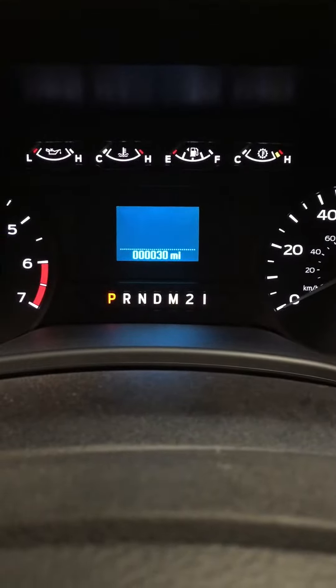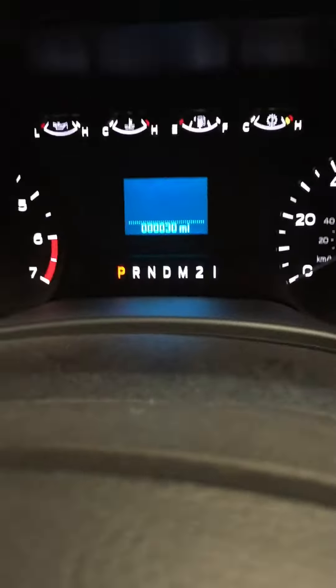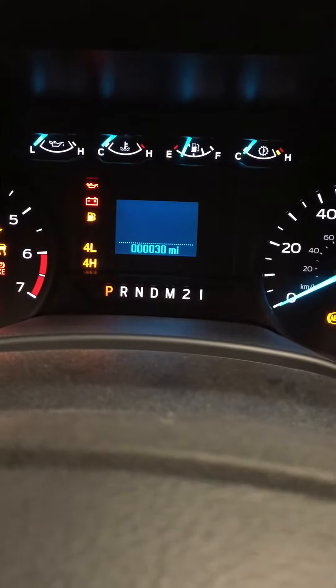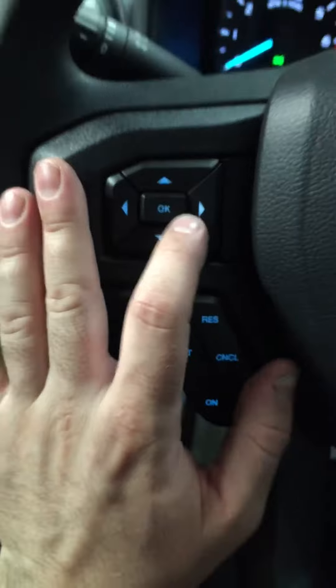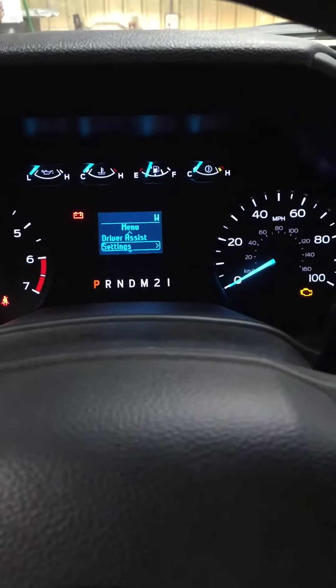2018 Ford F-250 oil life reset. Put the key into the ignition, turn it to the on position — don't start it. Key on, engine off. Come down here and use this menu with the left and right arrows.